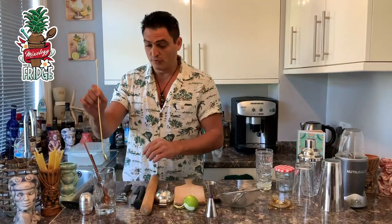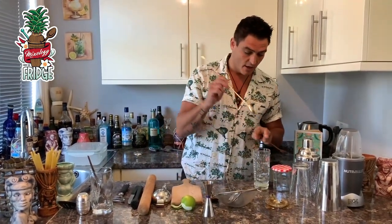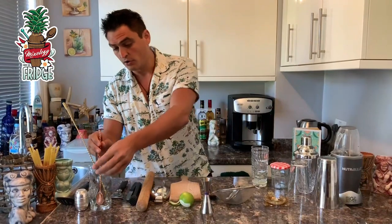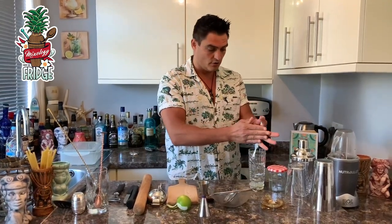There are two types of bar spoons: one is 2.5 milliliters and this one is 5 milliliters. Regardless of which you use, you'll mostly be stirring or swizzling your drink with the spoon. You can just use a longer teaspoon from home — it works just as well for stirring or measuring.